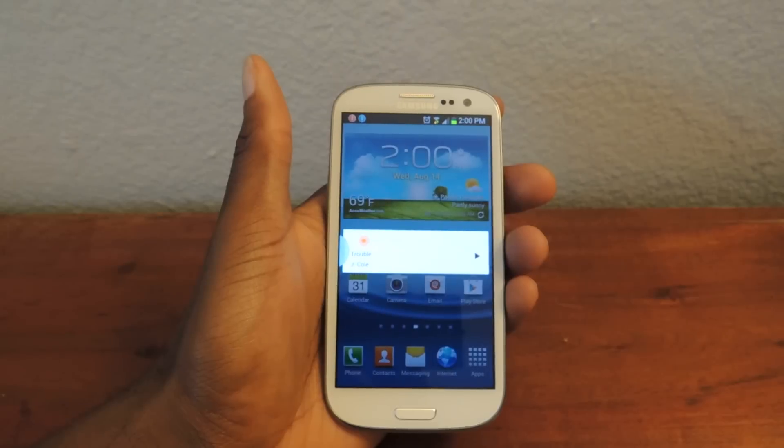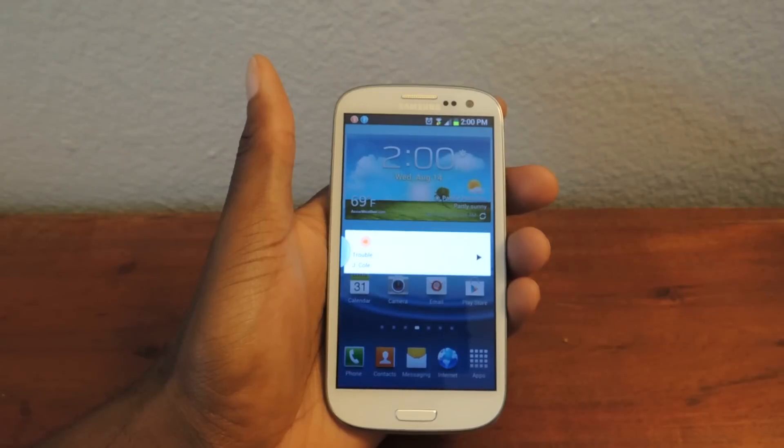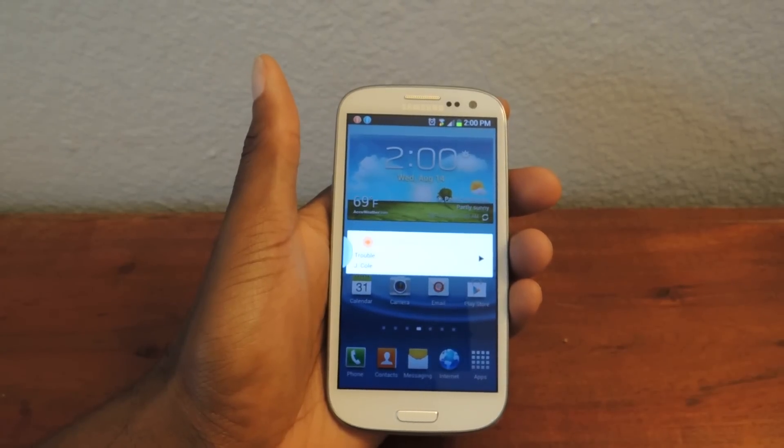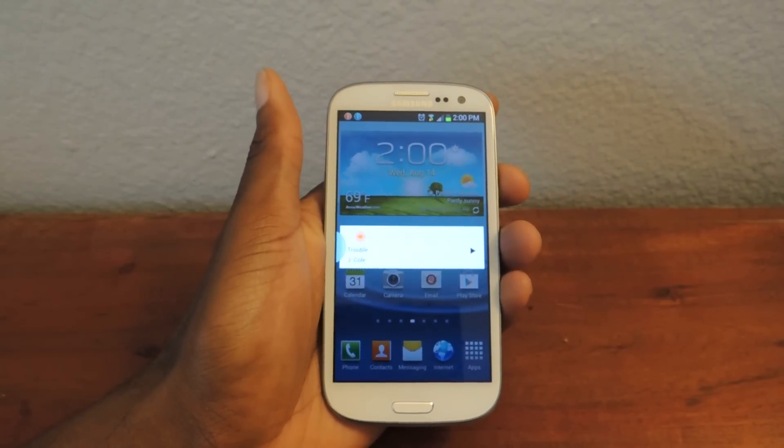It's completely free. It's called Utter — just make sure to check it out in the Play Store. Make sure to like, comment, and subscribe, and check out the full tutorial on Samsung Galaxy S3 SoftMotor. Alright, thanks guys.